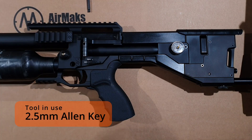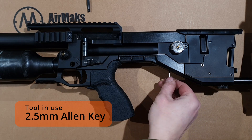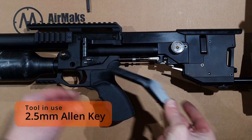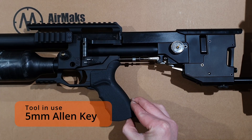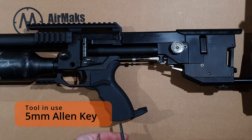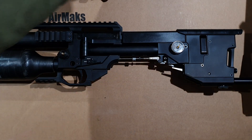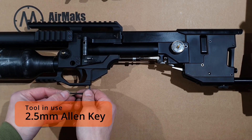First we need a 2.5mm Allen key to remove the valve cover. Next we need a 5mm Allen key to remove the pistol grip. Then back to the 2.5mm Allen key to remove the trigger guard Picatinny rail.